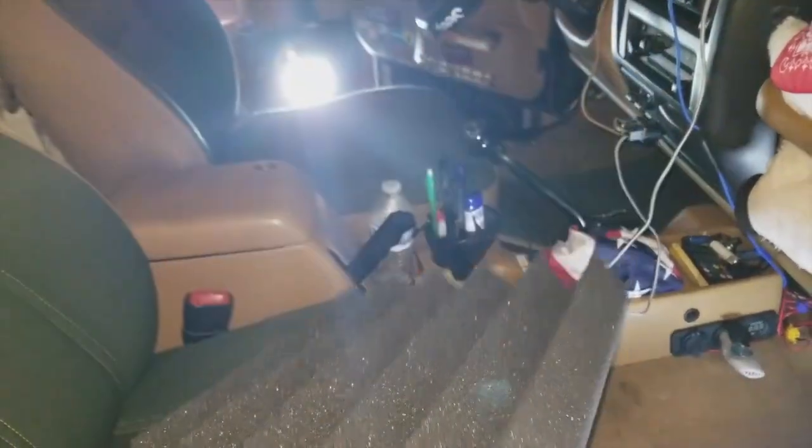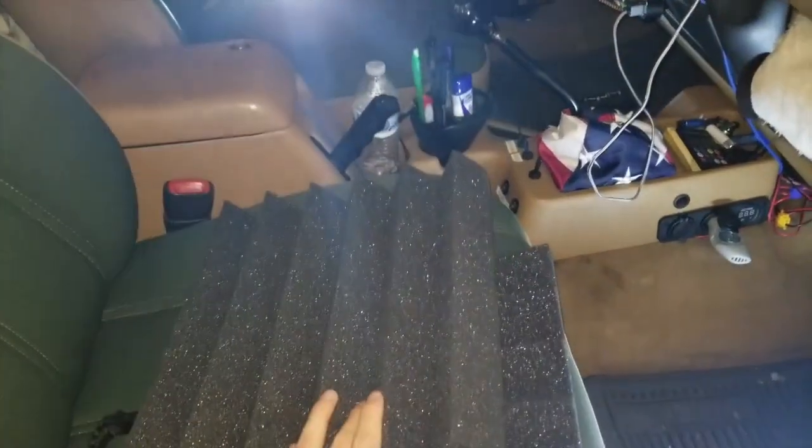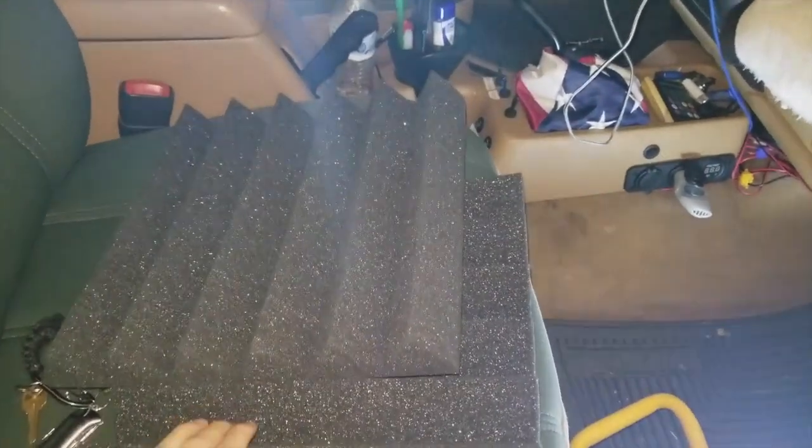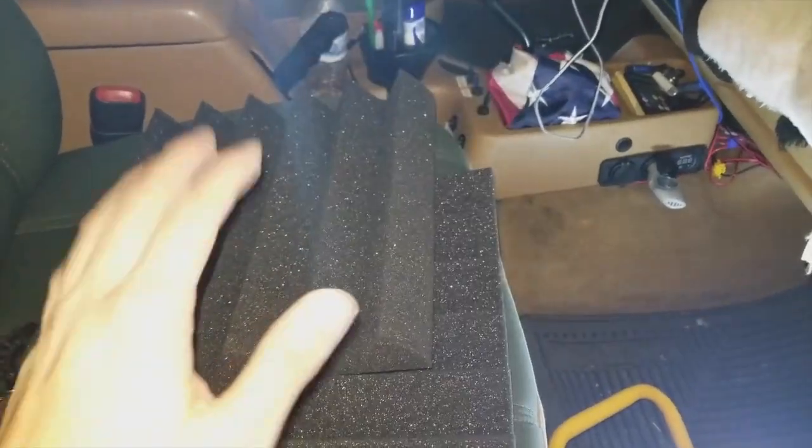I bought some studio foam. However, this is not for a music studio — this is for my Jeep, believe it or not. Do I sound crazy? Maybe. Is it impractical? Probably. Is it overkill? Yes. And is it cool? It's totally cool.